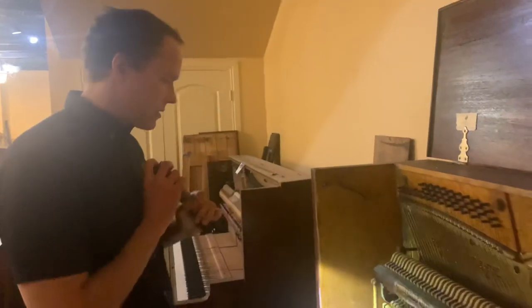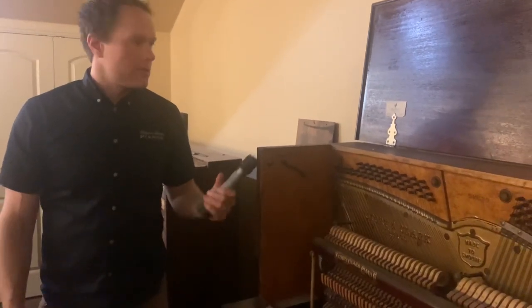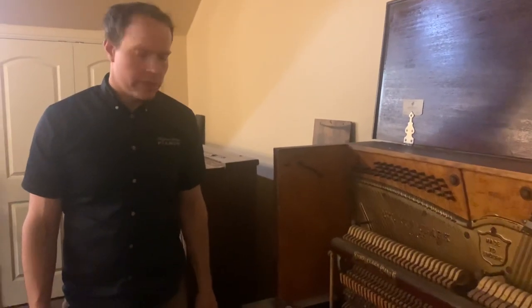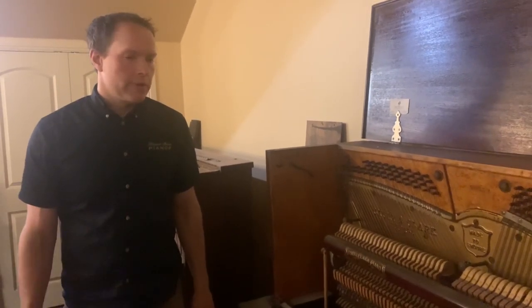I'm looking forward to doing this one. This is going to be so completely transformed. It's always so satisfying to take a piano like this that is beloved by the family and return it to like it was a hundred years ago.